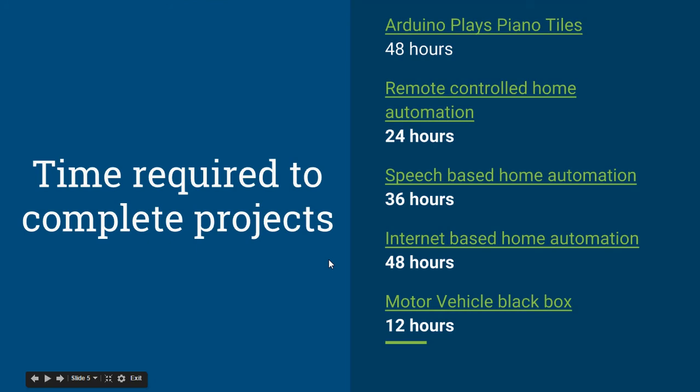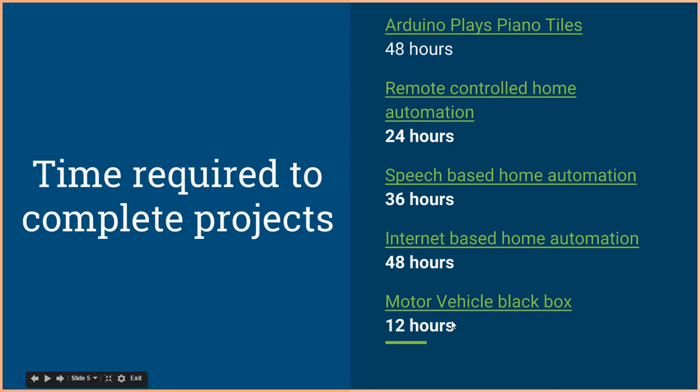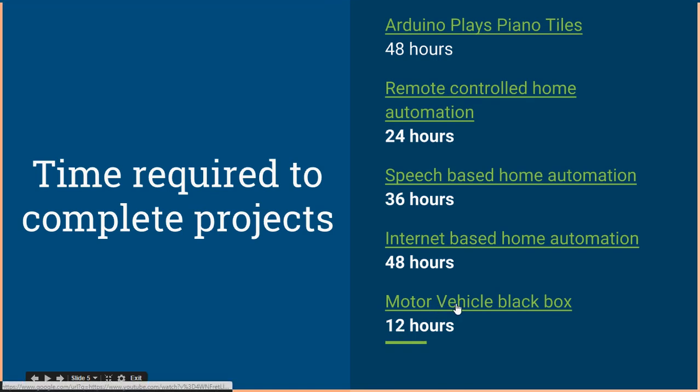Any typical project using Arduino can be completed in 24 hours. Here are some projects I've worked on and how long they took: Arduino plays piano tiles — 48 hours; remote controlled home automation — 24 hours; speech home automation — 36 hours; internet home automation — 48 hours; motor vehicle black box — 12 hours.